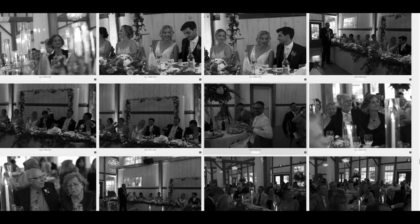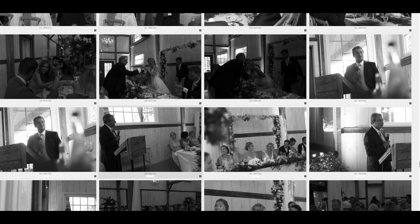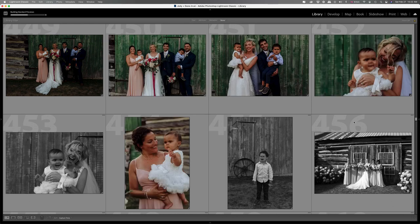You'll see everything in Narrative Select is in black and white, but then if you load these into Lightroom, you will see what happens next. When you load everything into Lightroom for the first time, you might have a slight panic attack because everything is showing up as black and white still. But within a few seconds, all the colours will start popping into Lightroom and you can breathe a sigh of relief and start editing from there.